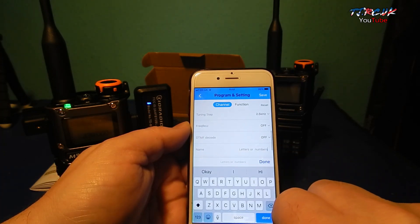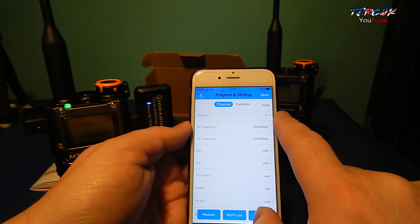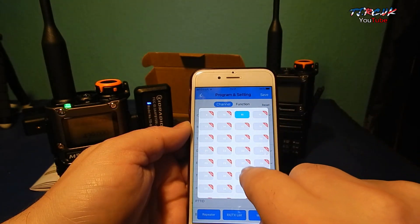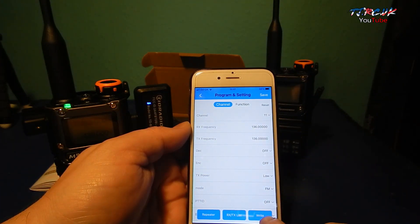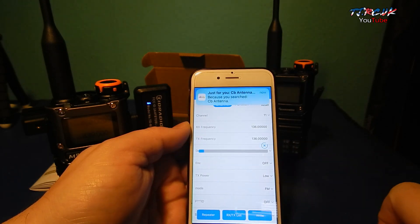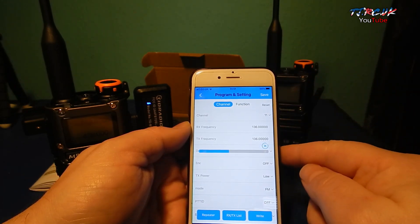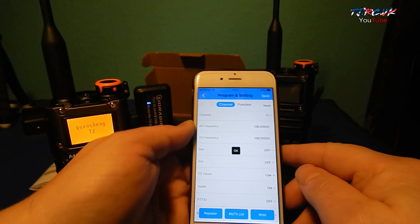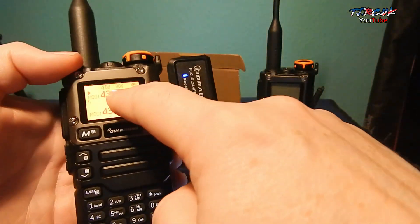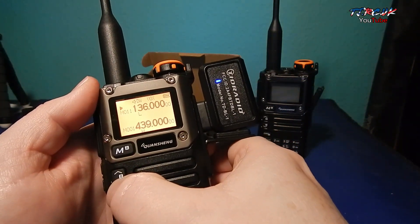You can add in a name. This should program channel 11 — yeah, we're on channel 11 with 136. Let's try it out. It's now programming the radio, so channel 11 should be 136. When it rebooted it said Quanjang TJ. There you go — channel 11, 136.